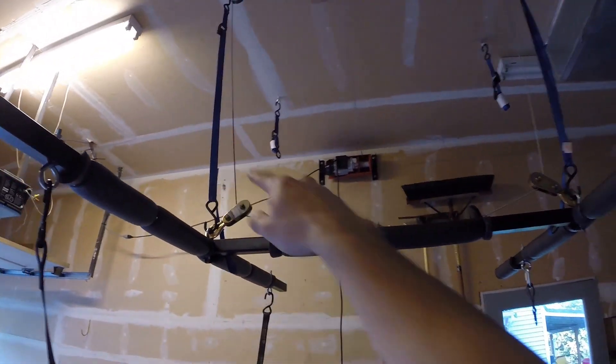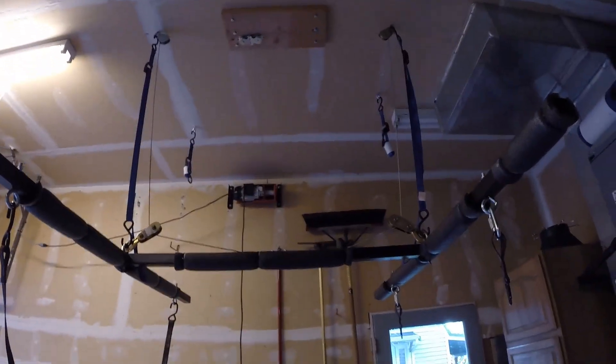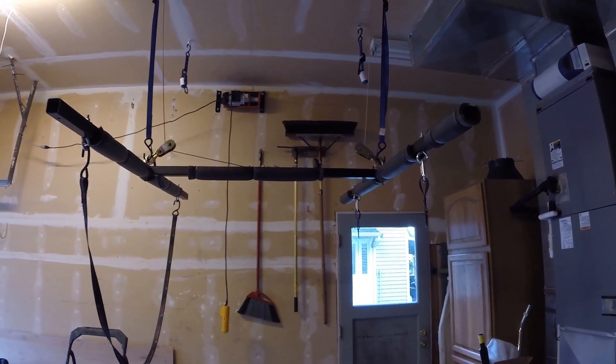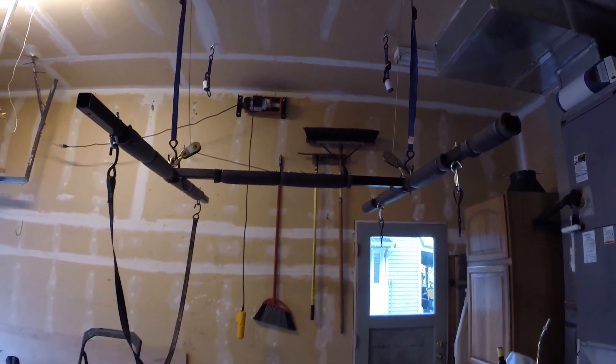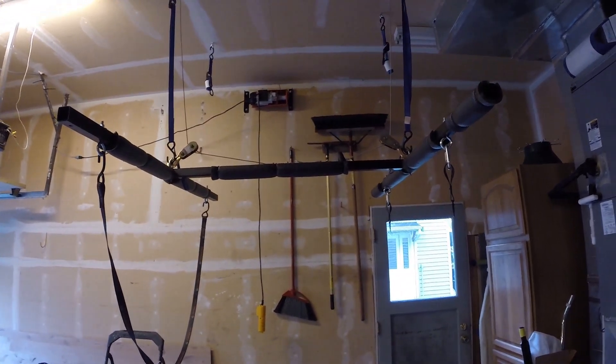I also put in two safety straps to keep the H-frame from coming down too low. Since I put a three-and-a-half inch lift on the Jeep after designing this system, I'll need to adjust those straps up a bit — right now when I back the Jeep in, the H-frame would bang the back of the hardtop, so I need to raise it to clear.